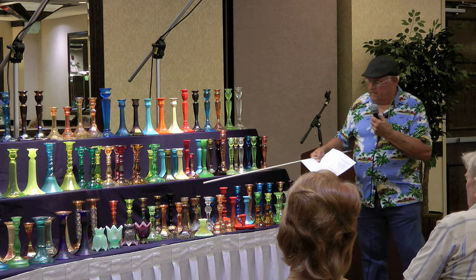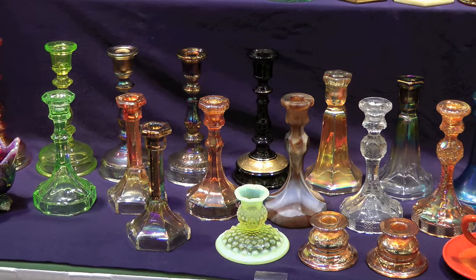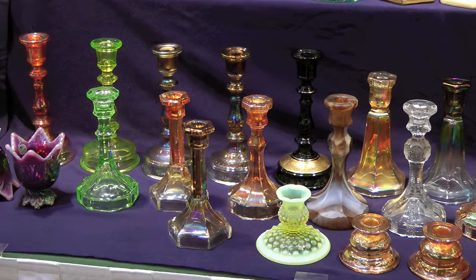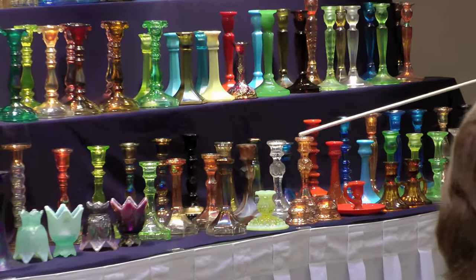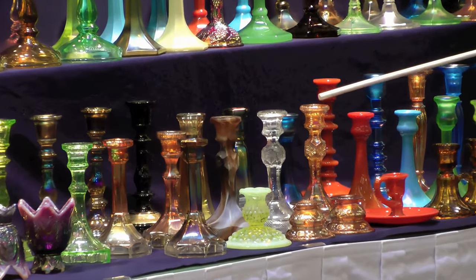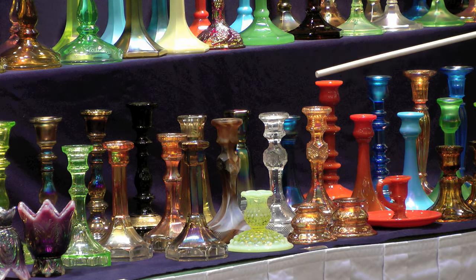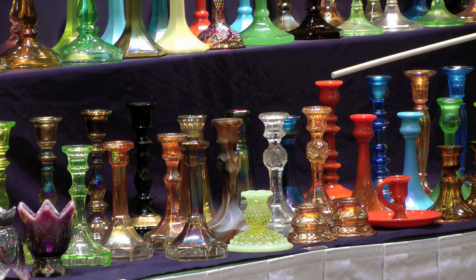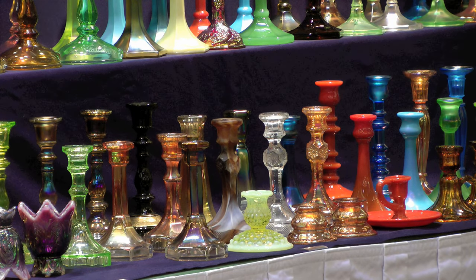Down here are the six-sided ones. I got a pair of marigolds — I brought one — plus one in clear and one in chocolate glass, chocolate swirl. They made those in purple and green, and they made a rarer set in amber that sold for about $2,500 a few years ago — probably the rarest set there is.